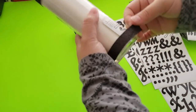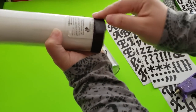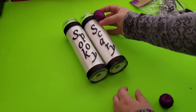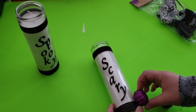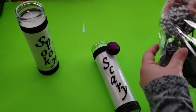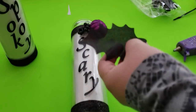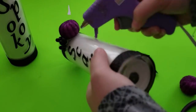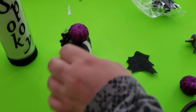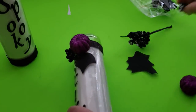I still thought something was missing, so I'm adding more ribbon to the bottom of my glass jars using hot glue, repeating the same step for the second candle. Now I'm adding embellishments — these purple pumpkins that Dollar Tree is selling, which I think are adorable — along with the floral picks. Since I'm using these candles for decoration only, if you plan on lighting them, please use a stronger glue that can withstand heat.